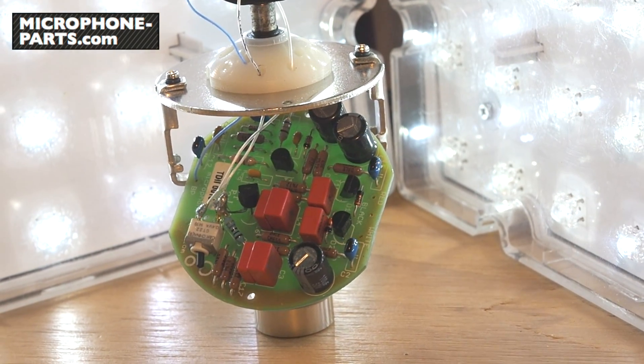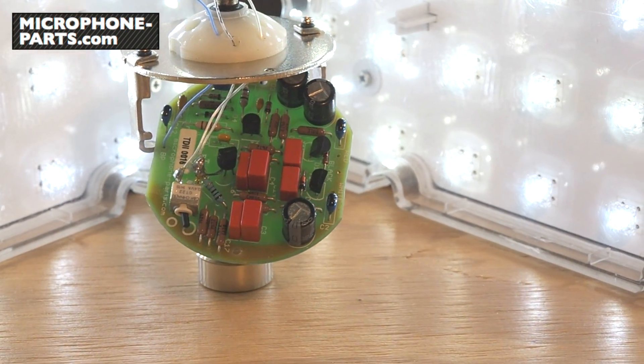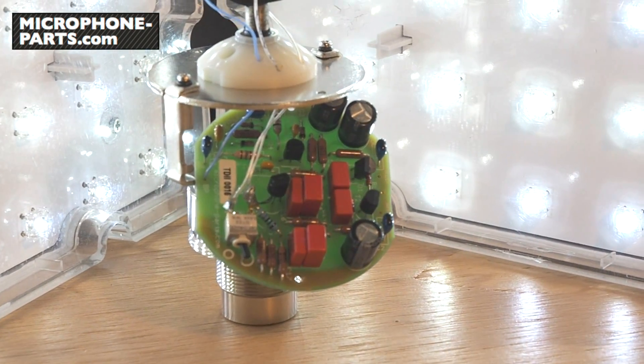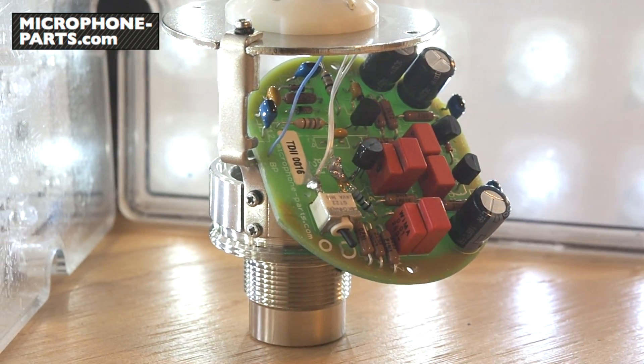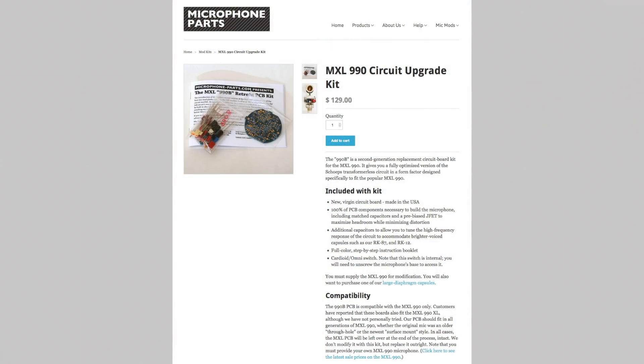Let's take a look at the replacement circuit from MicrophoneParts.com. It uses high-quality parts throughout: 1% resistors, imported WEMA film caps, long-life Panasonic electrolytics. We use a vintage Siliconics JFET, which we bias individually for every kit. This circuit board also features a cardioid/omni pattern switch. You can buy this as a kit from the MicrophoneParts.com website.